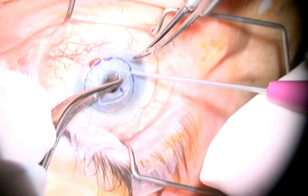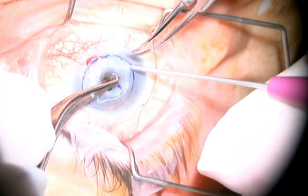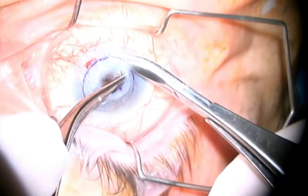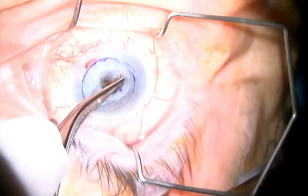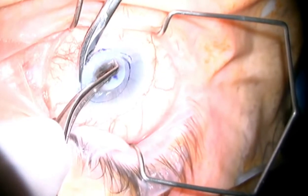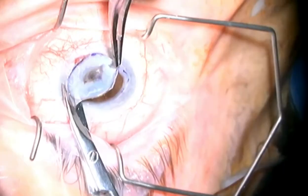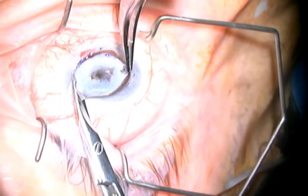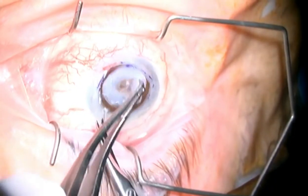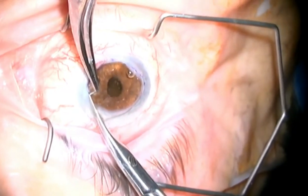Grasping onto the centre tissue, an MVR blade is used to create the initial incision, cutting just large enough to apply the curved corneal scissors in this gap. We use the curved corneal scissors around as far as the hand will ergonomically allow, including flipping the scissors around so that the cutting can be progressed in the opposite direction. The old corneal button with the diseased tissue is then removed and the edges tidied up to provide a vertical cut surface.